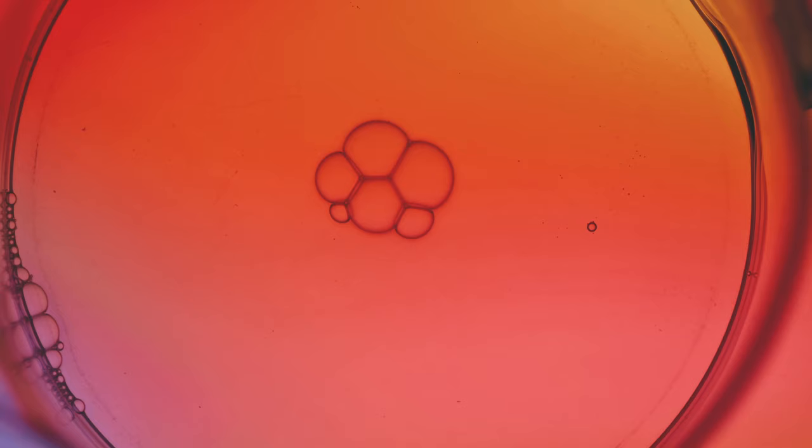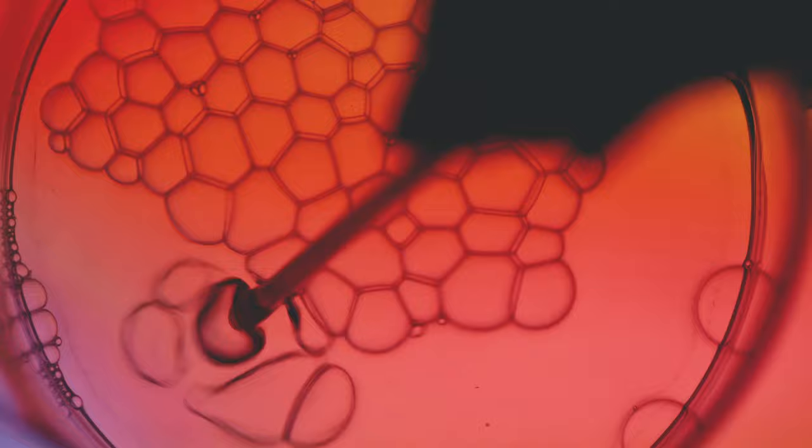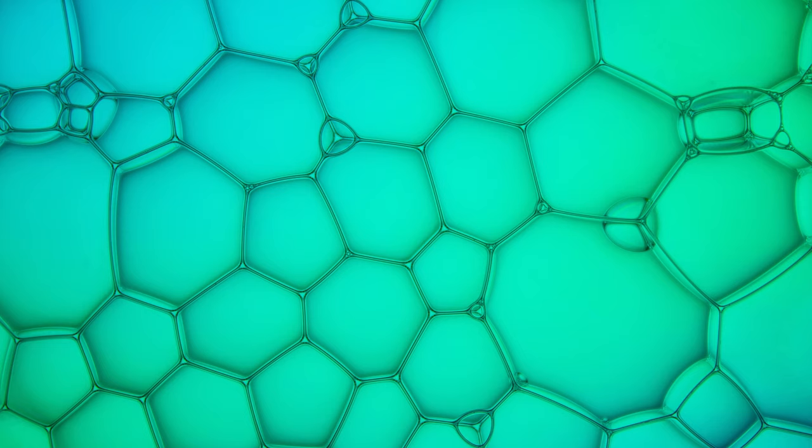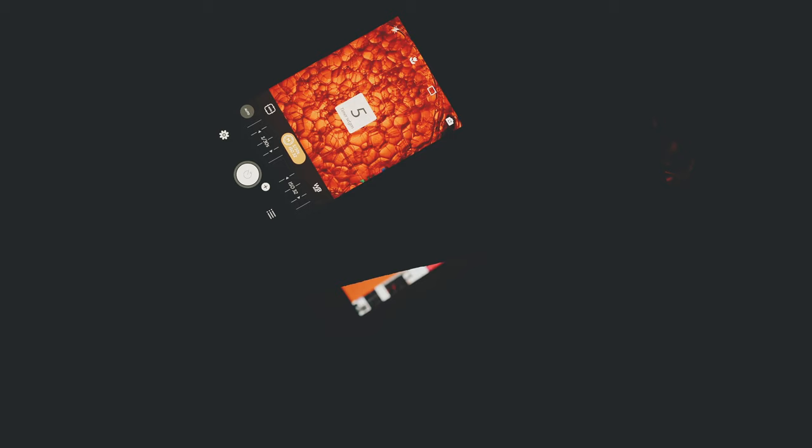So far we have created kind of isolated structures. But if we create more bubbles, the image will look like a kind of cell structure. You can create one layer of bubbles or even multiple layers by creating more soap bubbles. This is where the smartphone shines, because of the bigger depth of focus. But you can of course also photograph the multi-layer soap bubbles with the DSLR.